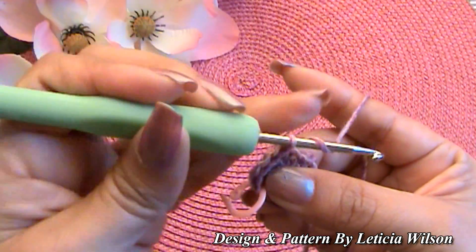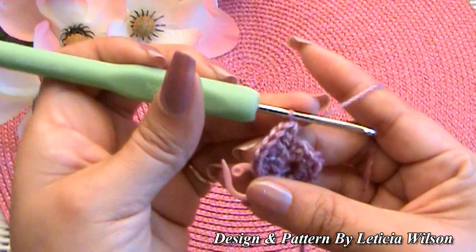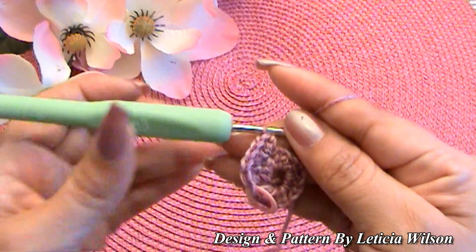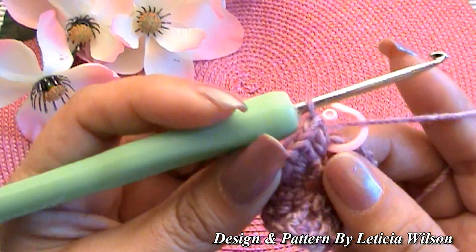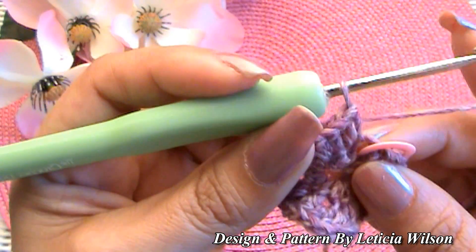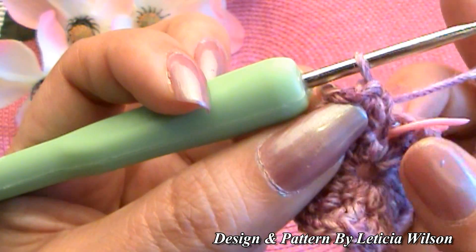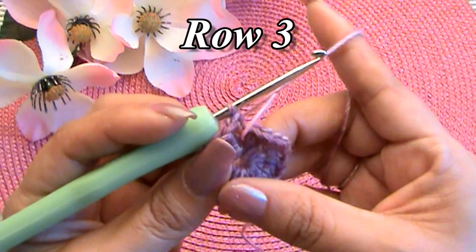Keep putting two half double crochets into every stitch all the way around until you get to the stitch marker, then meet me back here. Once you've finished row two, you should have two half double crochets in each stitch all the way up to the stitch right before the stitch marker.